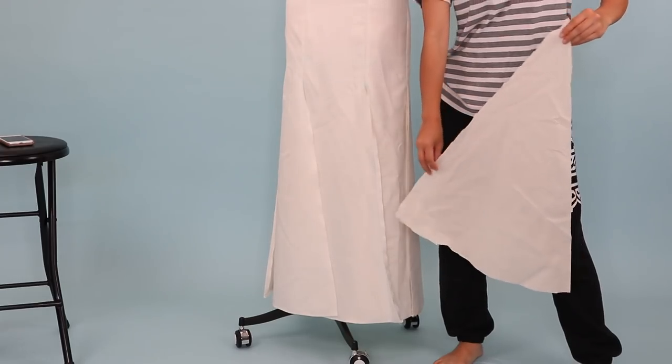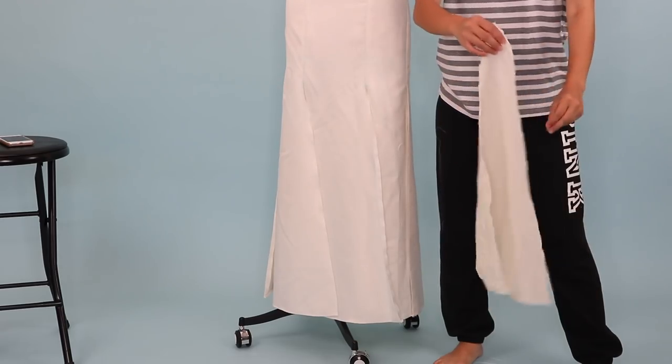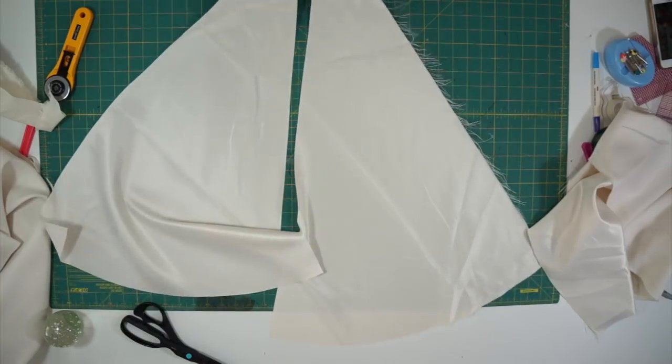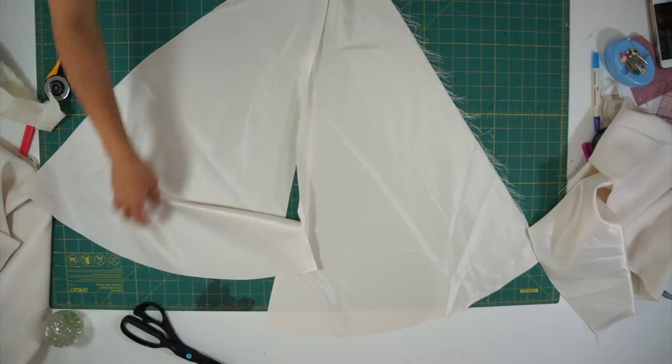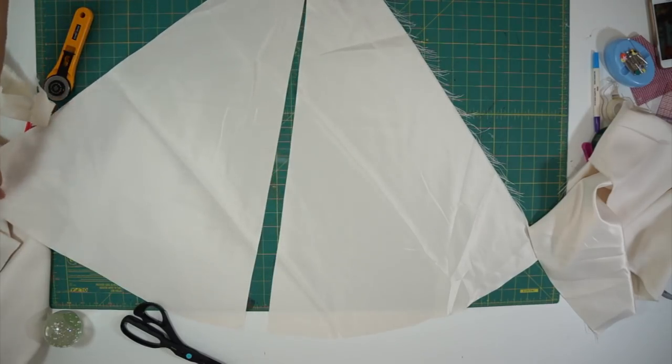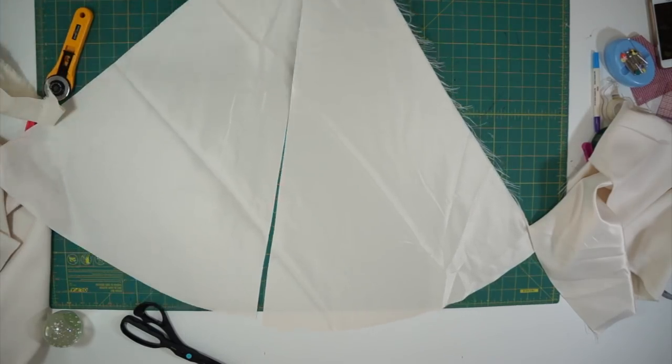To create more flair to the skirt, I'll be adding godets. I had to purchase additional fabric and got lucky because my local fabric store had something in the same exact shade. The only difference is that the new material is a lot heavier and not as shiny as the material of the dress, but I think it'll work out fine.